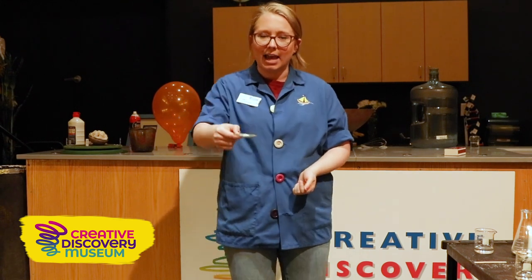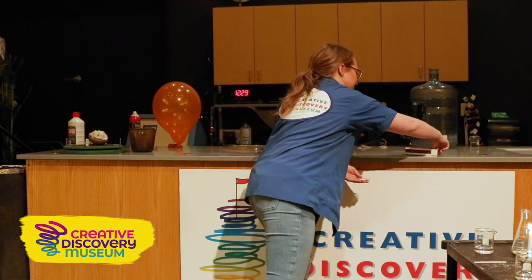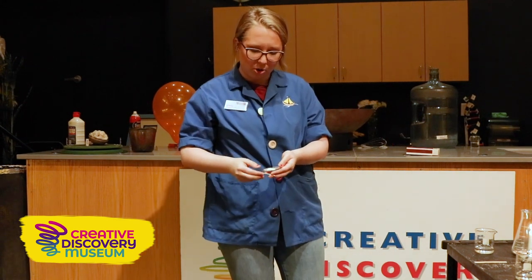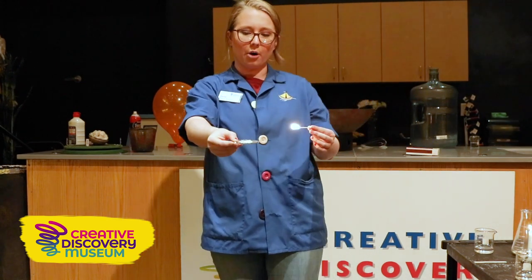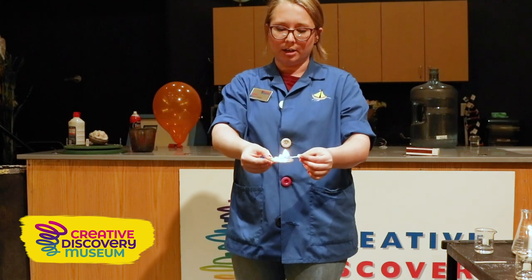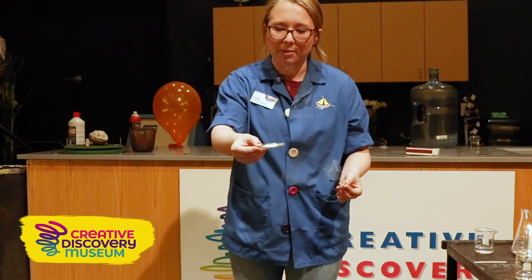Do you guys want to test out and see how flammable lycopodium powder is? Because I know I do. We have oxygen in the air and we have our fuel source — we're gonna see just how flammable lycopodium powder is. I'm gonna get our heat source. Now friends, does that look flammable to you? Doesn't look flammable to me.